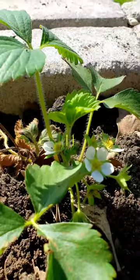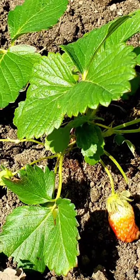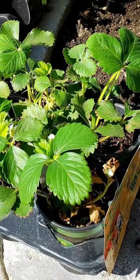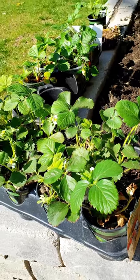Hi, it's Denise from Realize Your Art Garden Studio. Today we are going to be planting strawberries, and I'm going to be experimenting with two types: bare root strawberries, and pre-planted small plants. The small plants are Seascapes, and the bare root are Sparkle strawberries that I got from Johnny's.